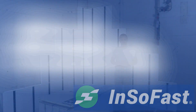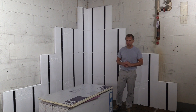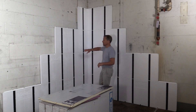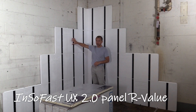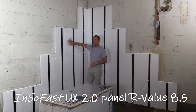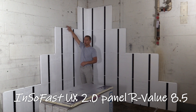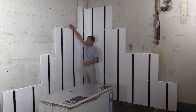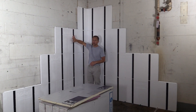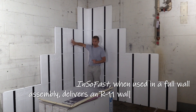One of the questions we get quite often is how do I increase the R value in an InsoFast wall assembly. This is the InsoFast UX 2.0, which will give you an R 4.45 per inch — we call this an R 8.5 panel. If you did the full wall calculation where you included the thermal mass, the insulation, and the drywall, that will give you the equivalent performance of an R 11.